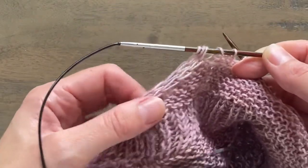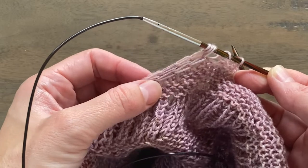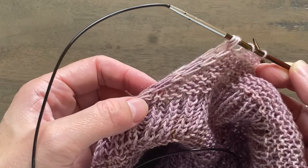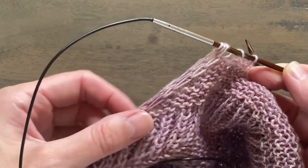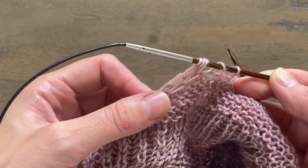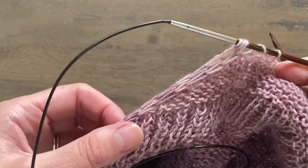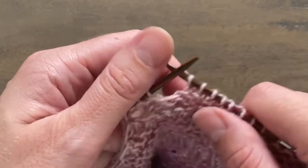Here I'm working wing one, and this is how loose my I-cord stitches are on the diagonal edge of that wing. They really do need to be that loose so that there's enough give on that edge to stretch along that diagonal edge of the shawl.